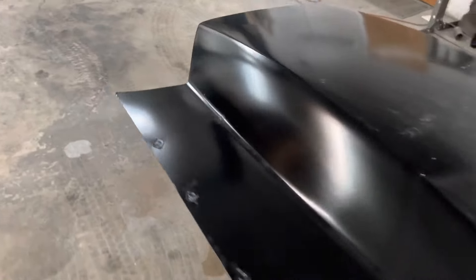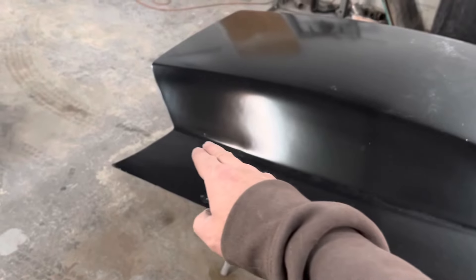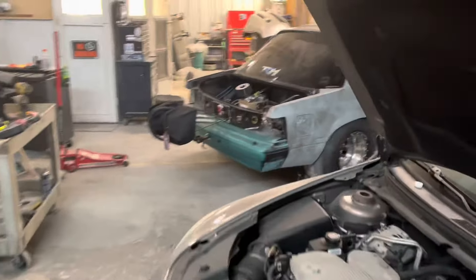You can see back here how the hood's just square. So what we need to do is come in here and notch this out right where the cow is going to be. That way it will rest on the cow, and then we'll do a cool trick with some door edge molding to go around that to protect it and help it not tear the windshield up. The windshield's already scratched up.